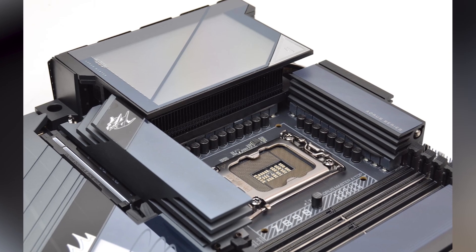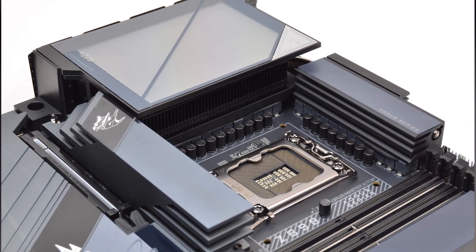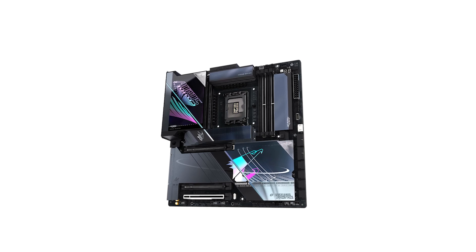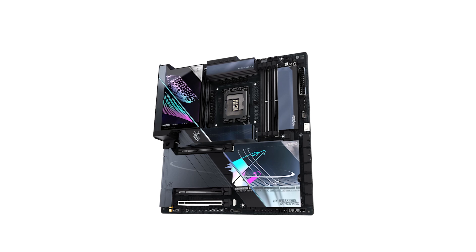For audiophiles, the motherboard integrates DTS-X Ultra Audio technology complemented by ESS ES9280 and ESS Sabre Hi-Fi 9118 DACs, delivering immersive and high-fidelity sound experiences.